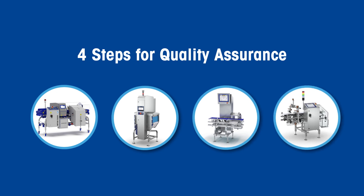In this video you will discover four steps to maximise the quality of your products along the entire packaging line.